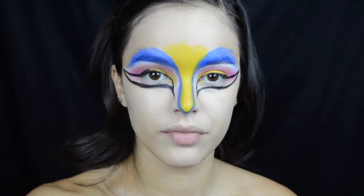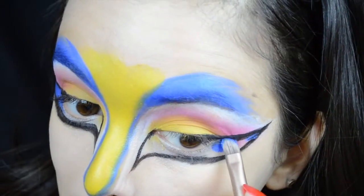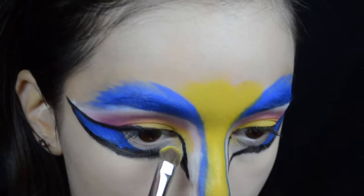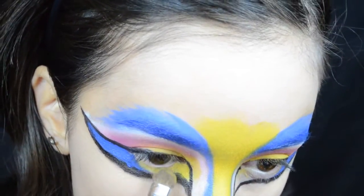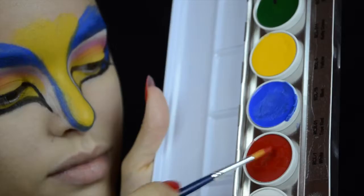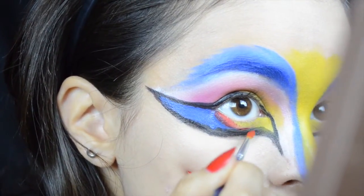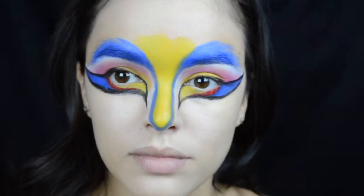Now I'm taking that same blue color and filling in the outermost part of that winged eye, making it as clean as possible. Then I'm taking another NYX Primal Color in Hot Yellow on a flat shader brush and filling in whatever part is left from that under-eye wing. I'm then taking a very thin brush with some red face paint to create a line as a barrier between the blue and yellow colors — that red just makes it look really cool.